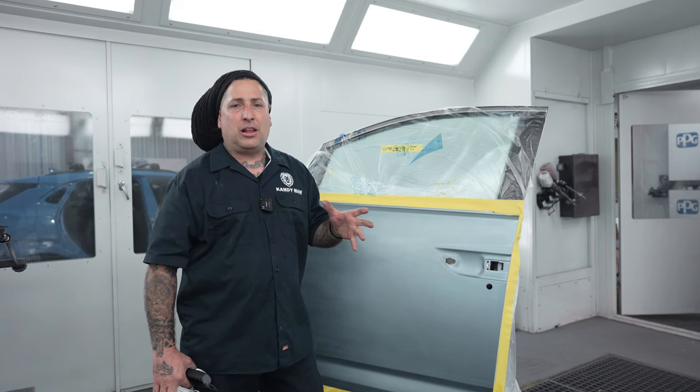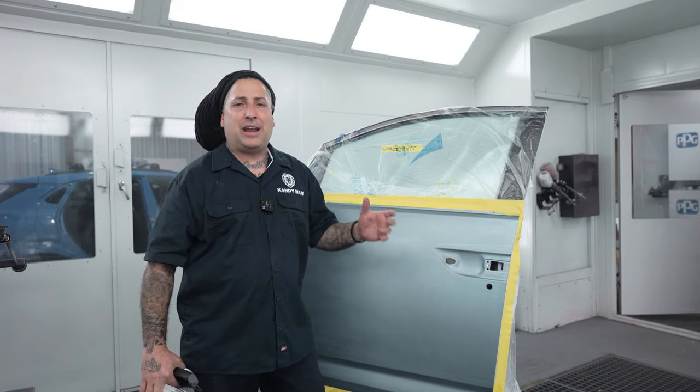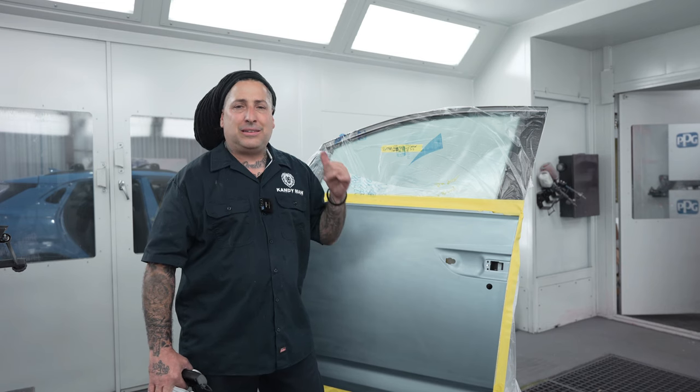In this video, we're going to go ahead and tint out this blue. I'll take you outside, show you the color, and I'm going to show you guys some tricks that I do that'll get you through these jobs. So let's get into it.